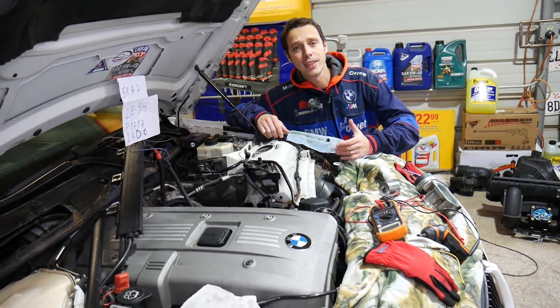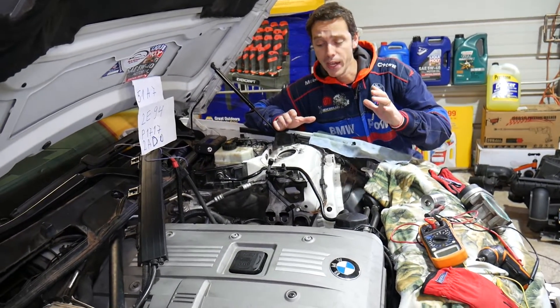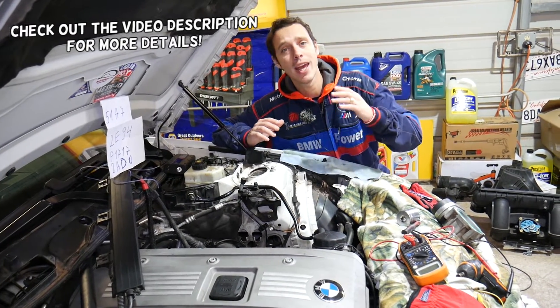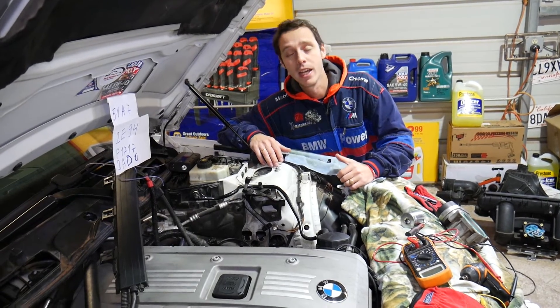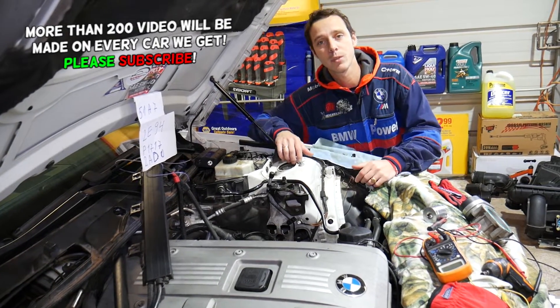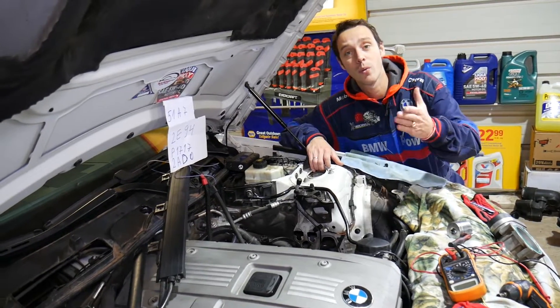Hey guys, welcome back to World Mechanics. Thank you for watching and subscribing to the channel. Today will be a super helpful video for any of you with a BMW Z4. We'll show you how to test the crankshaft position sensor, and it will work on any four-cylinder or six-cylinder gasoline engine. We'll demonstrate on the Z4 because many of you asked us in the comment section below.